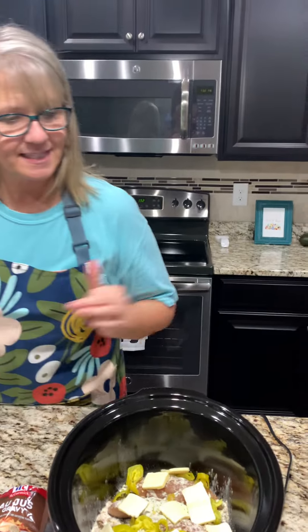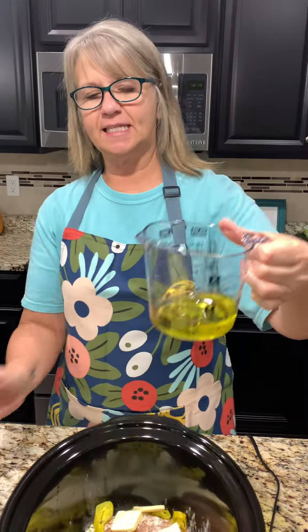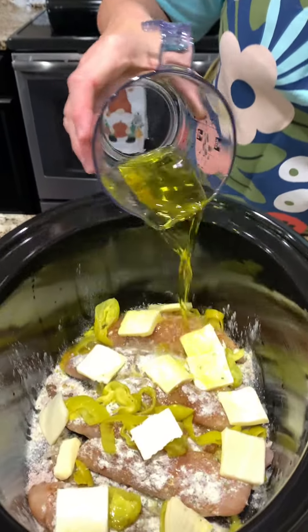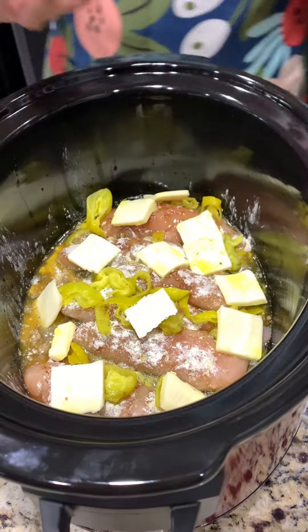And lastly is the juice from our pepperoncinis — this is a little over a third of a cup — and we're going to pour this right over the top. I know, I'm very curious about this.